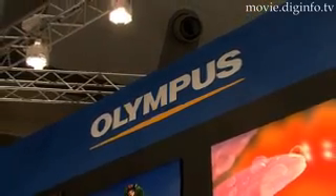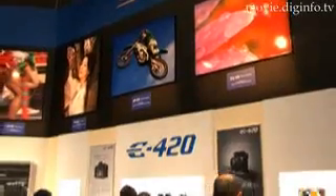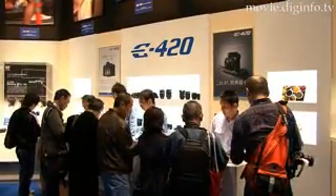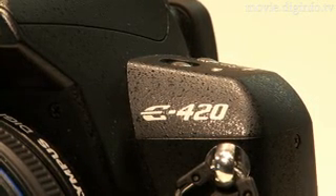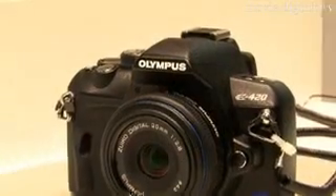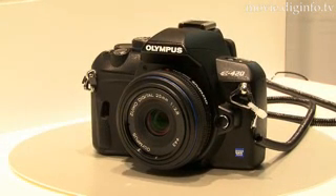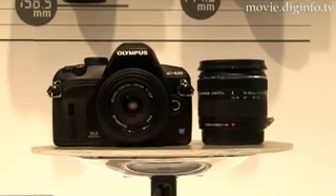The latest addition to the Olympus E-System lineup, the E420, is the world's thinnest and smallest digital SLR camera. Like its predecessor, the E410, released by Olympus in April 2007, the E420 features a front body ergonomic grip. Olympus created the world's thinnest and smallest digital SLR camera by optimizing component design, materials selection, and the camera layout.